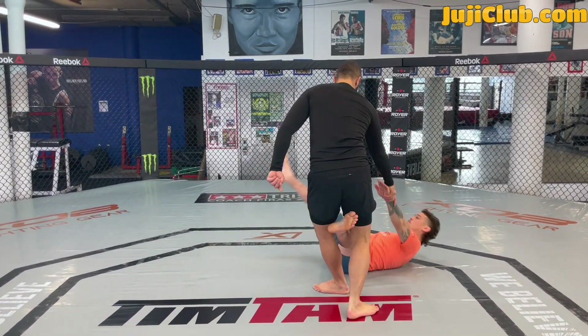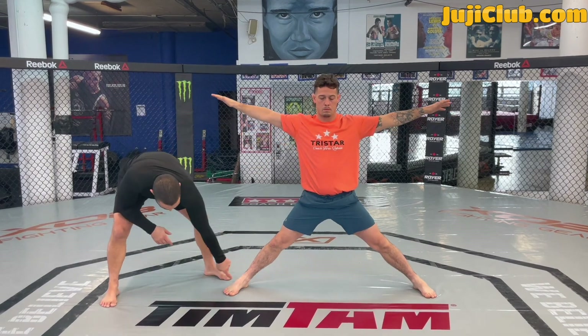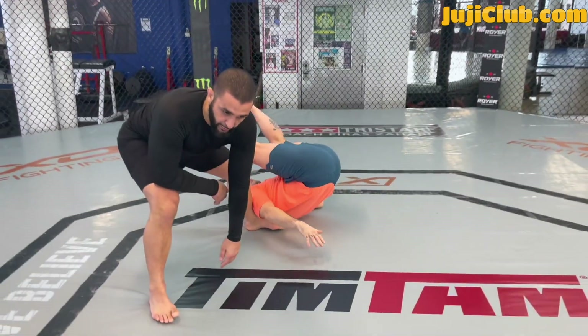Watch here. If I strike his Achilles, he's gonna fall to the floor. All I'm trying to do is take his foot and drag it out in a circular fashion towards his toes. If I pull this foot here, my partner's gonna fall to the ground.